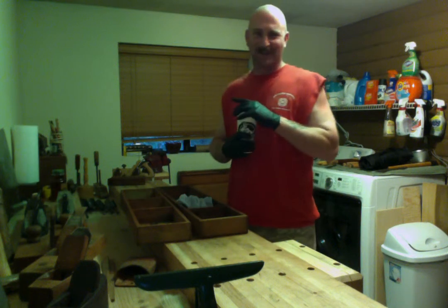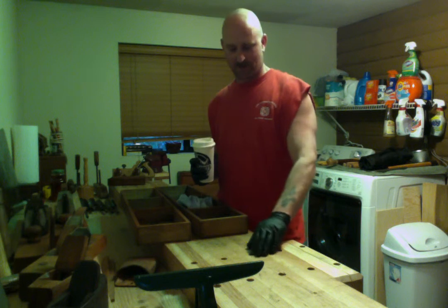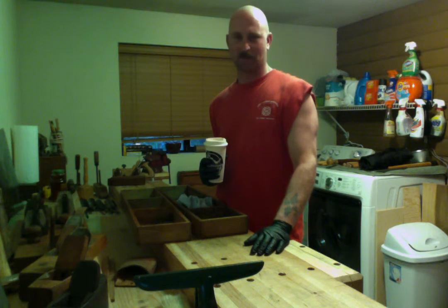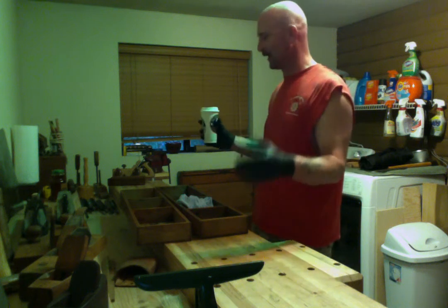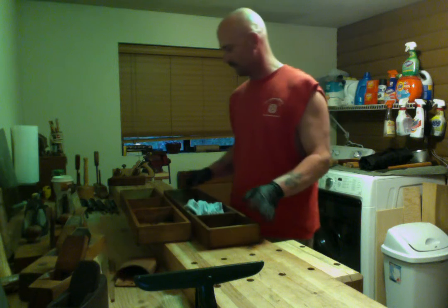Hey everyone, welcome back. It's been a while since I made a video so I figured I'd just kind of hit record and you can visit me in my shop. This is what I call a shop — it's all I got so I'm going to work with what I'm given.